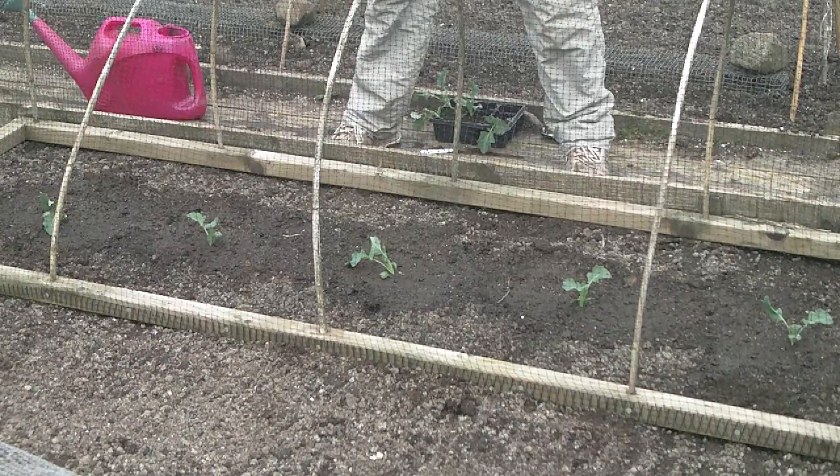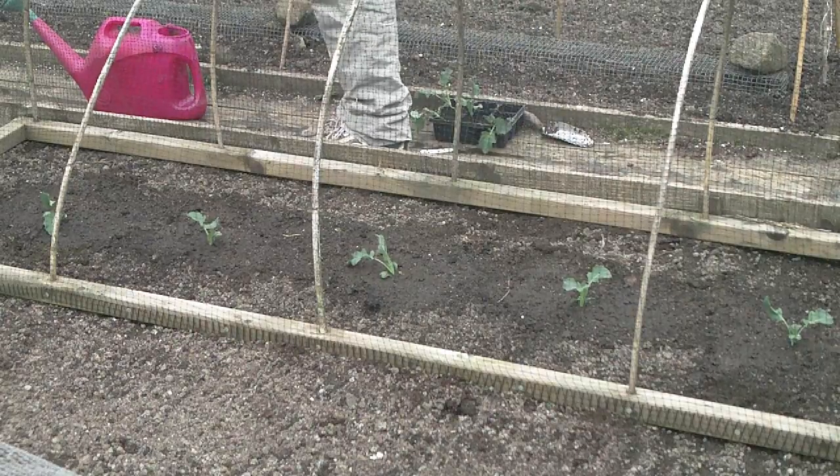So that's it — just planted cabbages, broccoli, brassicas. It's all pretty similar really.